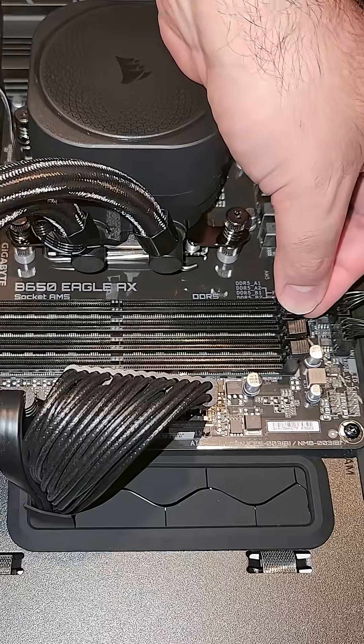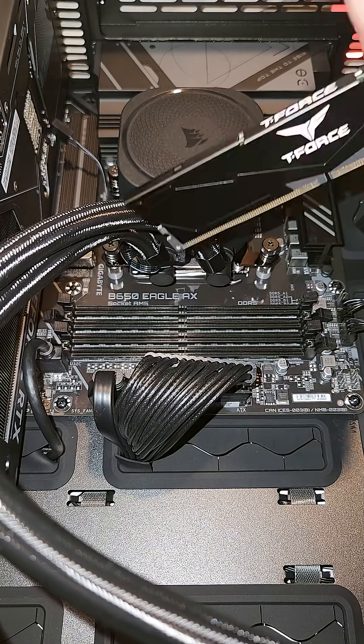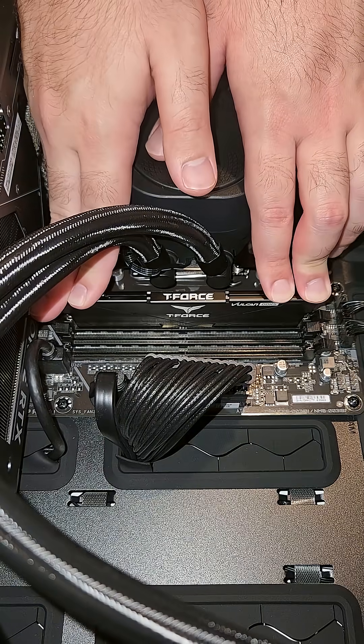First, we have to open the clips on the two slots, and then we can simply align the stick's connectors to the slot and push it in until everything clicks into place.